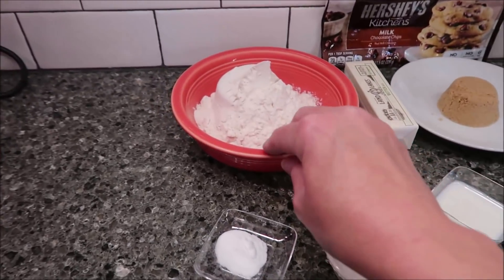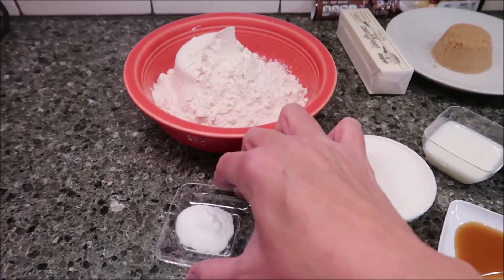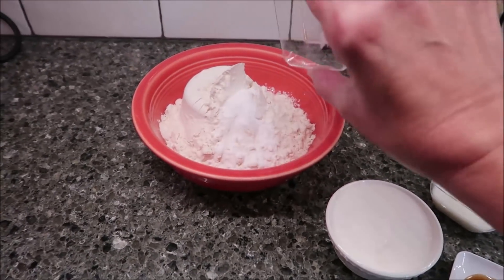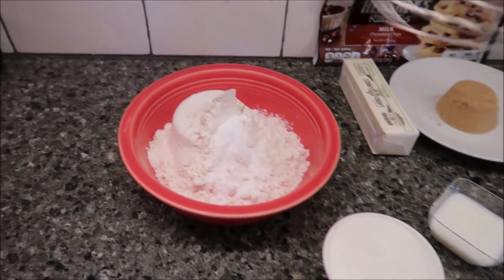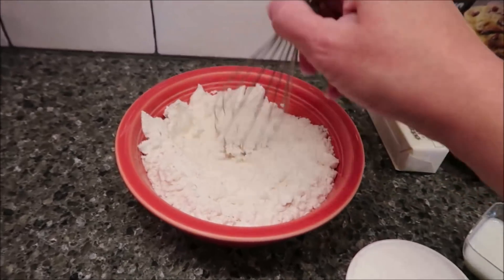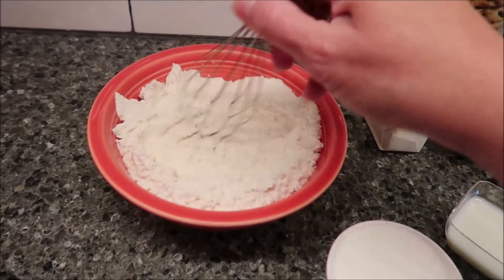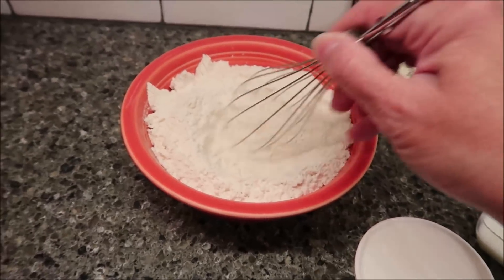So the first thing you do is put your dry ingredients together, which is your flour and your baking soda. You put those together and take a whisk — this is just an attachment that I have. Mix the flour and baking soda together, and then you're going to set this aside.